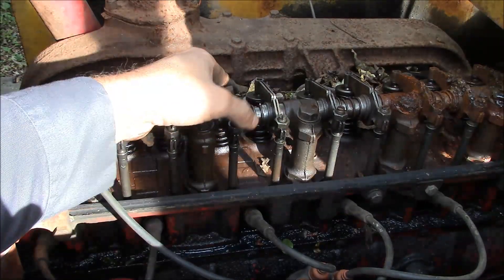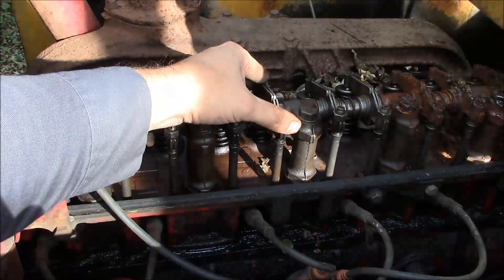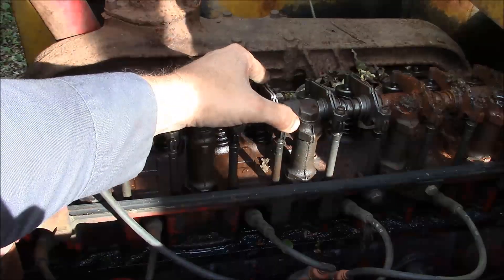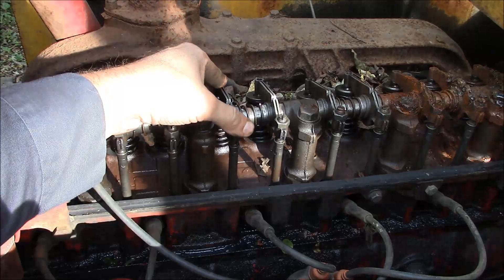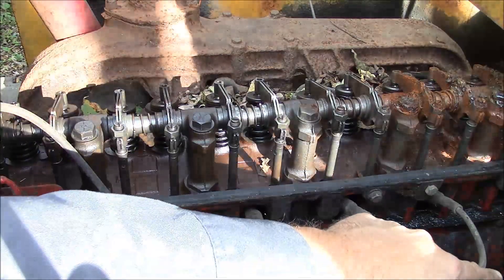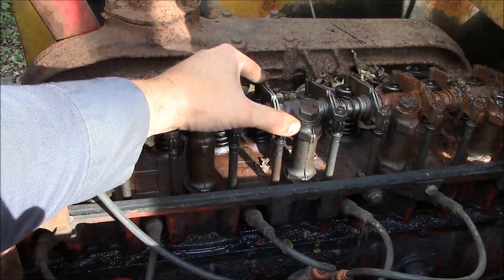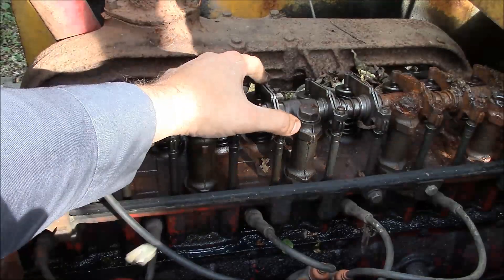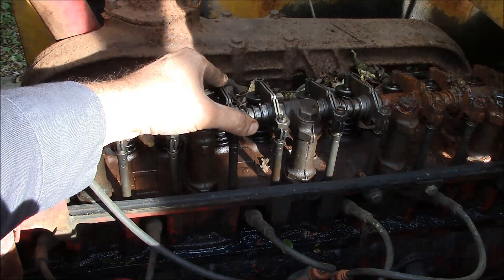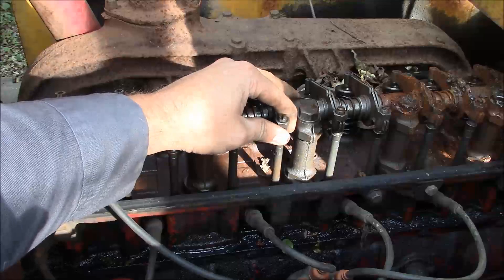I don't see where we really have anything to lose with this engine. Most likely if we get it freed up, we're still going to have to do a ton of work to it. But even if we change out the engine entirely, it would be a lot easier with the engine loose, because the torque converter bolts — you kind of have to be able to bar the engine over to get those out. I don't know if there's room to get the engine out with the torque converter attached. Anyway, we're going to try it.